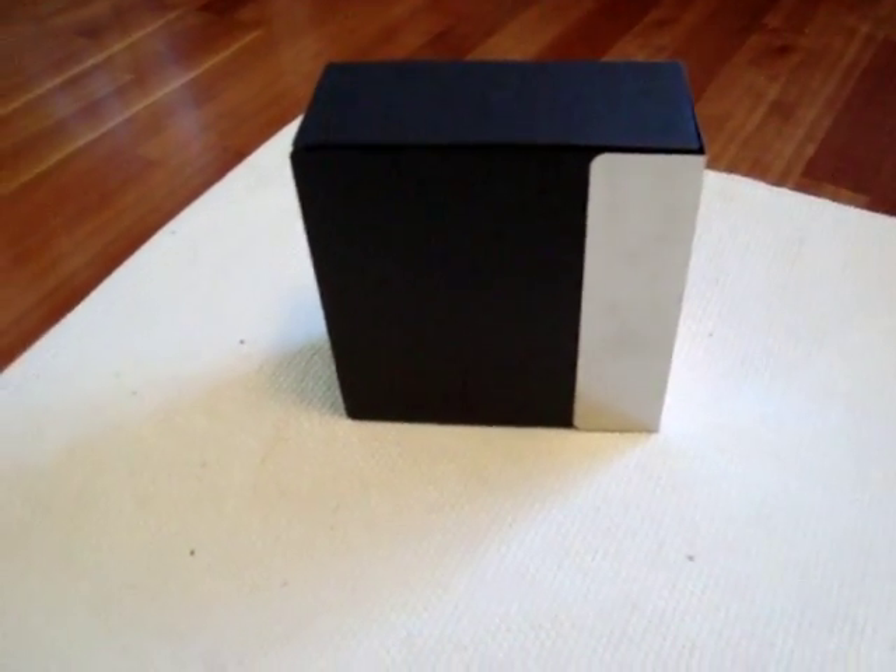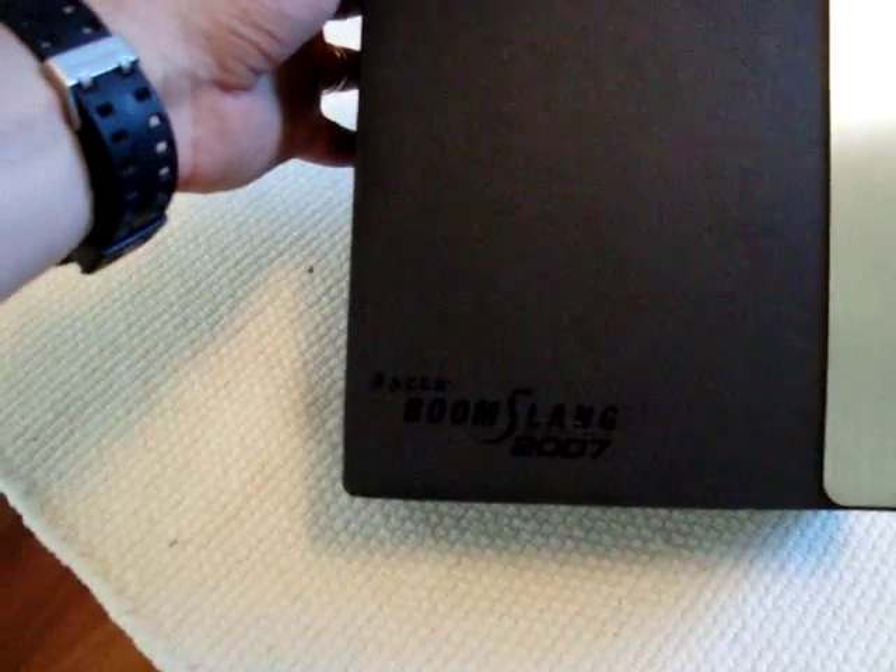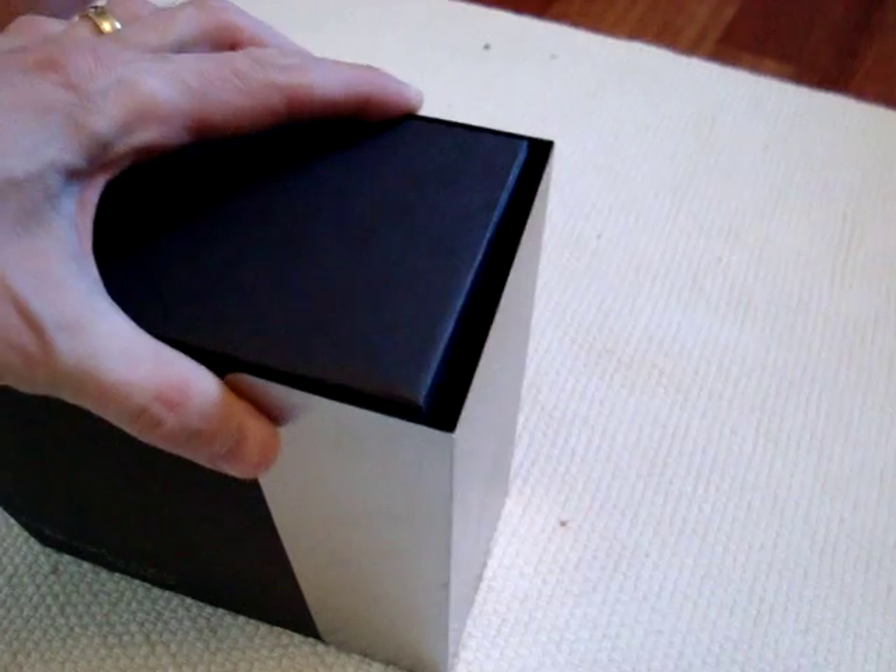Hi guys, this is SketchyWolf. Now look at what I have got. I have got my hands on the Razer Boonslang 2000 Collector's Edition. I know this is kind of late, but I traded for this today.